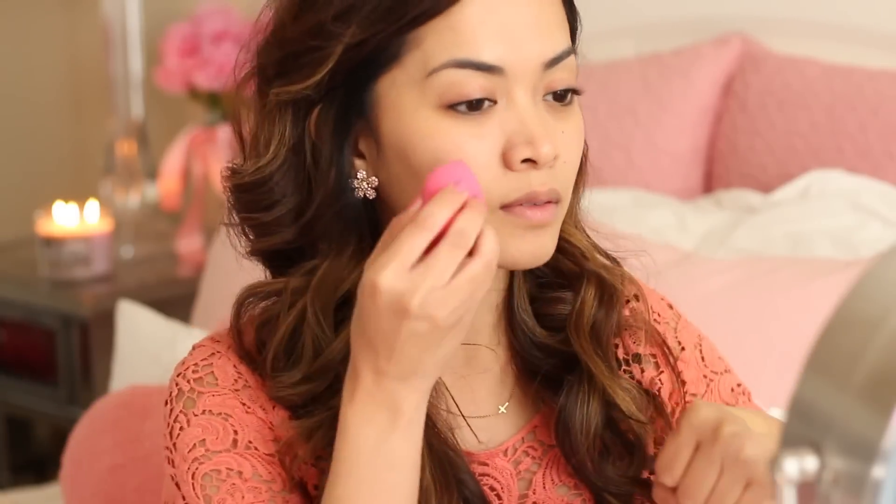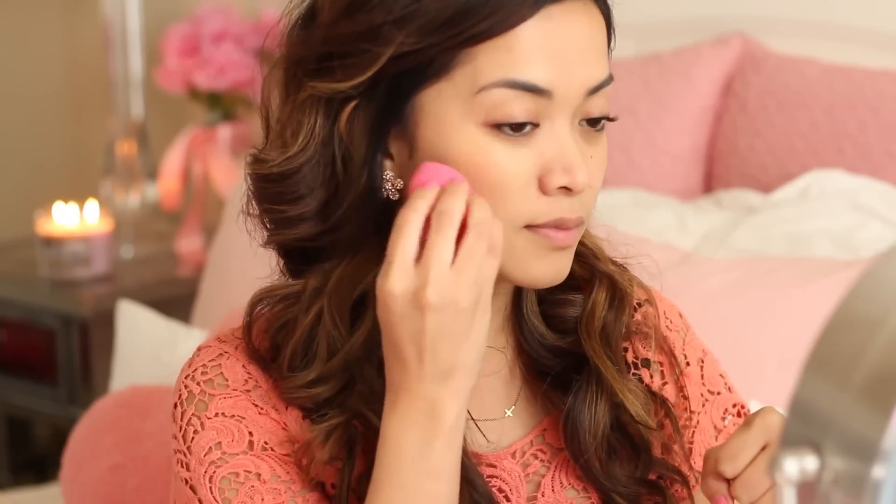After that, it's time for foundation. I am using a beauty blender to apply my foundation to just give it a more airbrush and flawless look.